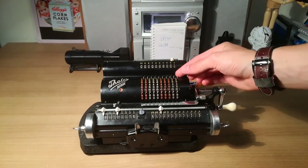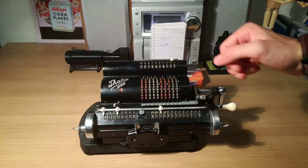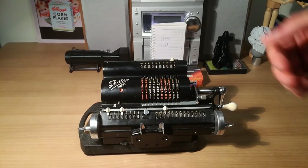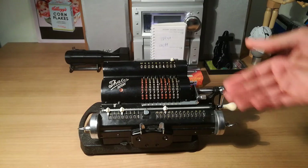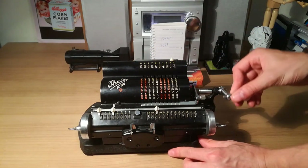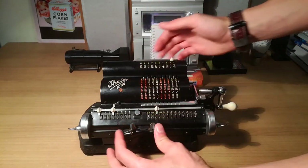So how it works — it's a pin mechanical calculator, so you have these pins that you can move and as you can see, the numbers appear on the top display. You can index this to decide where you want your numbers to be displayed and to decide the position, so that you can decide what you want to do with it. Because it can do multiple things: it can of course add up by just spinning the wheel, it can subtract by spinning the wheel the other way, and you can multiply by indexing the right position.